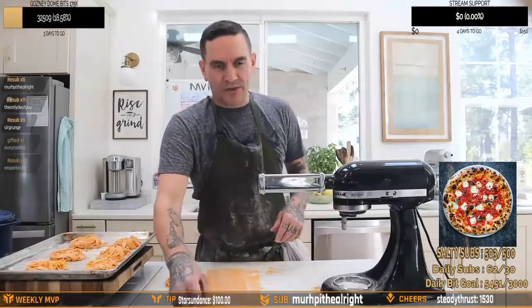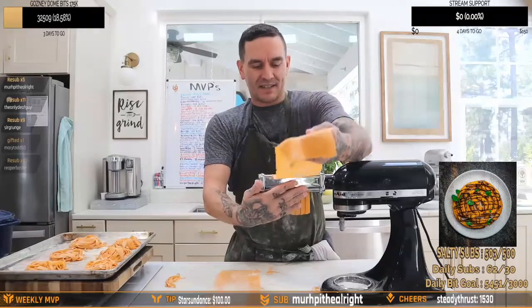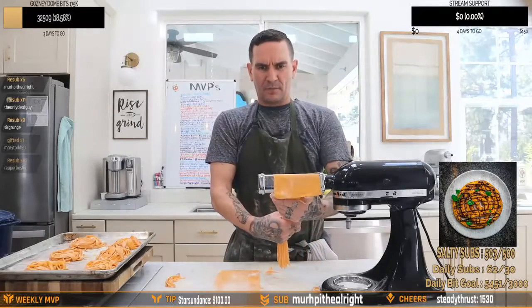I was out Bigfoot hunting in the Great White North. Pasta, Hentalia! Pumpkin pasta. This is homemade pumpkin pasta.